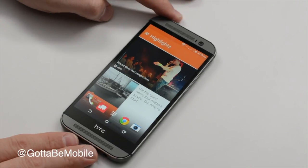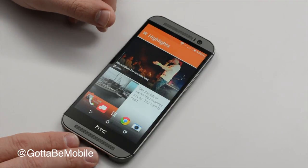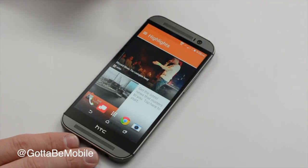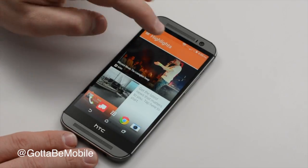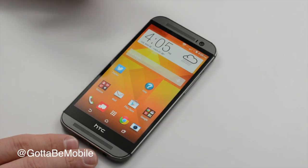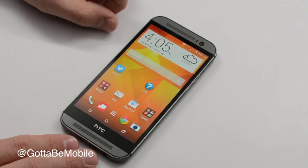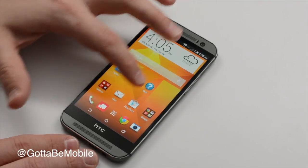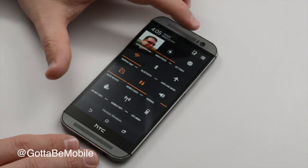On the front we have a larger 5-inch 1080p display. The original HTC One had a 4.7-inch display, which makes this phone slightly larger. It's still something I can hold with one hand, although my thumb won't always hit every corner. The screen gets very nicely bright — this is at full brightness and we're under a bright light here so you can read it pretty well. You can toggle those settings easily in your brightness settings.